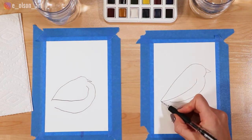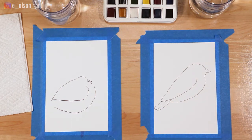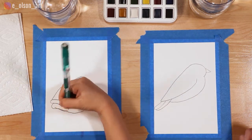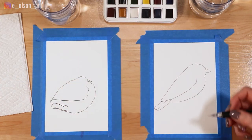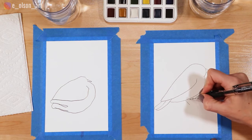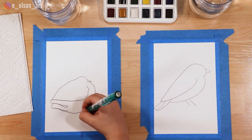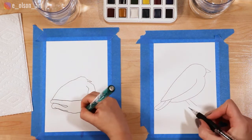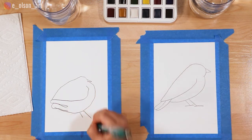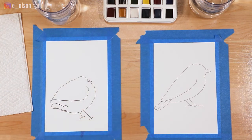Next we're going to add two skinny little tail feathers — one, two — right under the very bottom of the wing. Now we're going to add the legs: just two lines angled out like this for the legs, and then a straight line flat on the ground for the feet. What is our bird still missing?